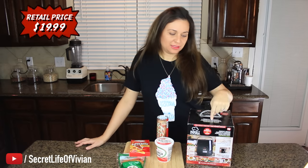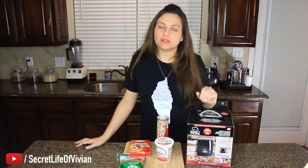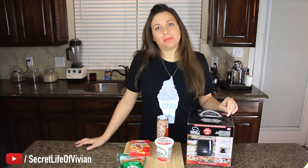He makes calzones in the infomercial. I don't know about all the ingredients here, but we're gonna make the calzone in this guy. It's called a calzone — my itch cream, I can't remember. You guys know.